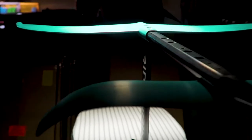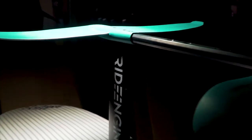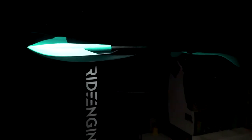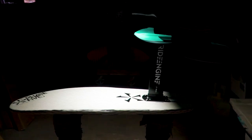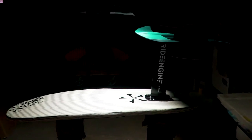The Phase 5 Ride Engine Futura surf foil package comes with a Coluga wing at 68 centimeters, delivering side-to-side stability which is essential to making the sport accessible for first-time foilers. The Ride Engine Futura surf foil can later be customized with four different front wings to change the ride for different conditions or foil techniques.